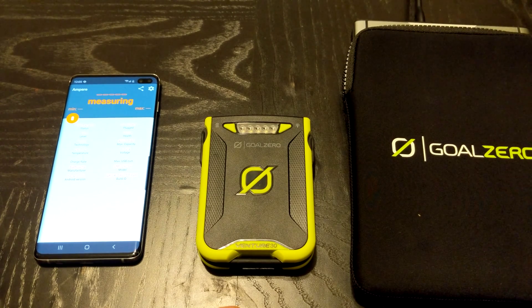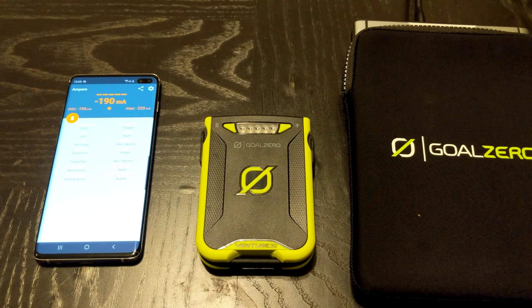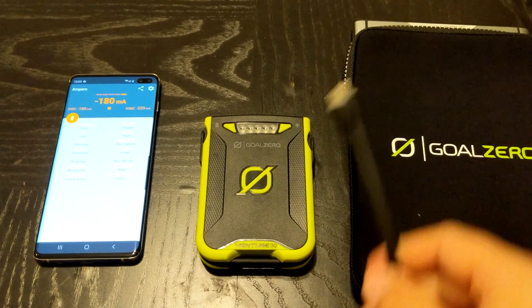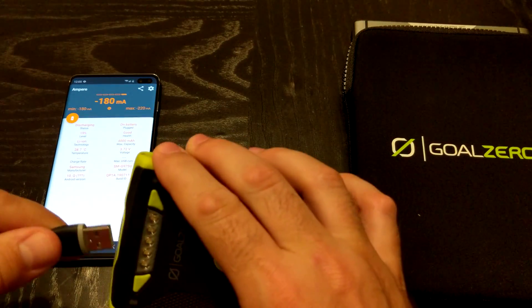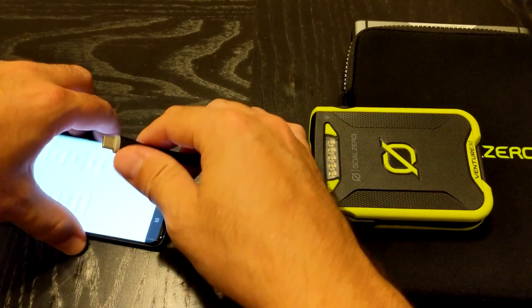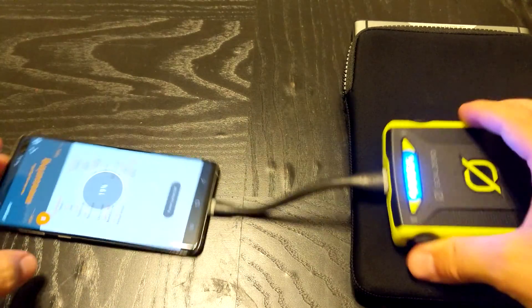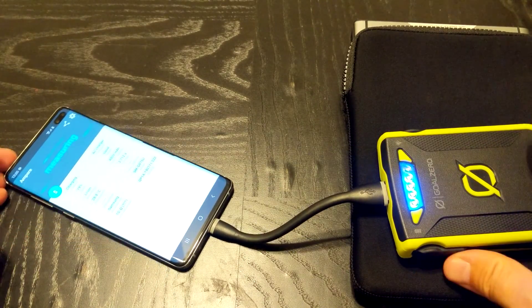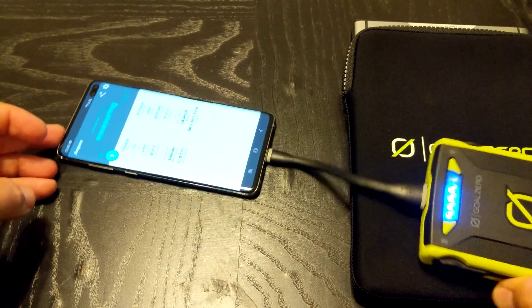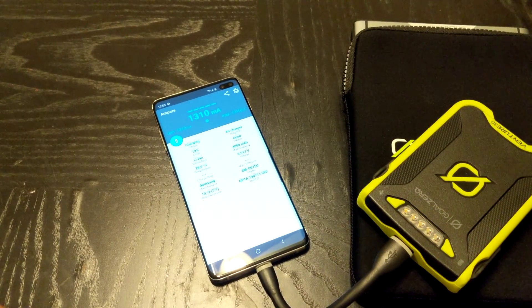It's resetting its measurements for its current discharge rate. First thing I'm going to do is grab a cable, plug it into this, and then plug it into here — it automatically starts charging. I'm just going to leave this here so you can see it.